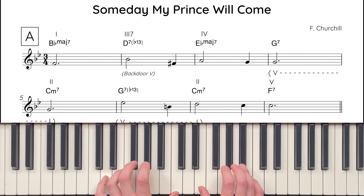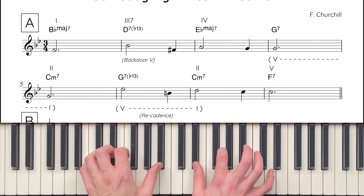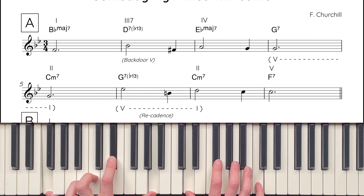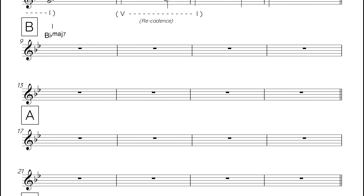So that's the A section in all its glory. Now let's hear it on the piano. Next in the form is the B section, and this provides some light relief after quite a busy A section. The B section consists of two 1-6-2-5 progressions. It begins on chord I, B-flat major 7, then moves to chord VI, G minor 7, then chord II, C minor 7, before landing on chord V, F7. These four chords are then repeated: B-flat major 7, to G minor 7, to C minor 7, to F7.